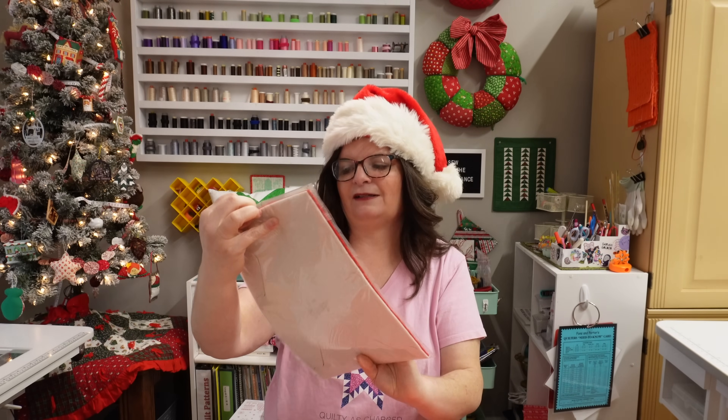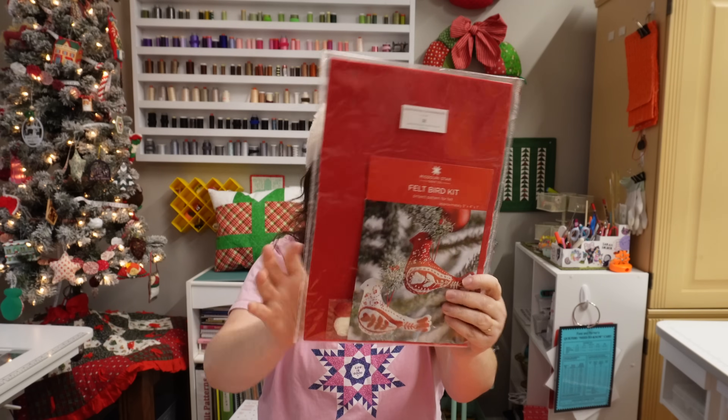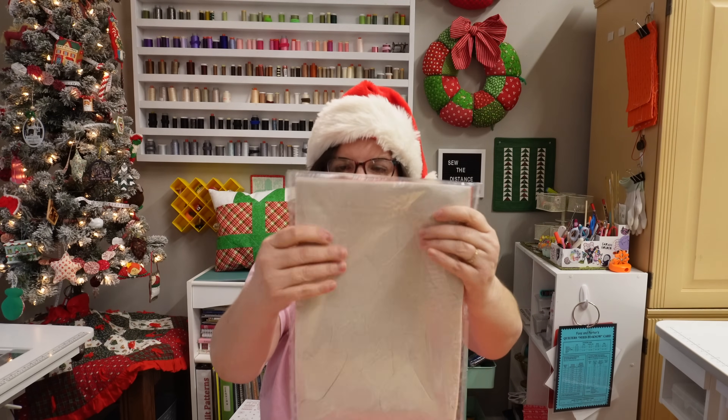Oh my goodness. It's felt birds! Look at that, it is so cute. It's a kit. It looks like they're pre-cut. That's why it was so spongy.